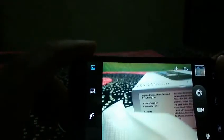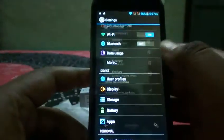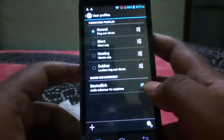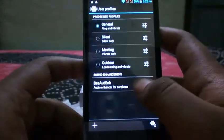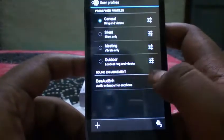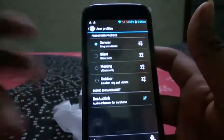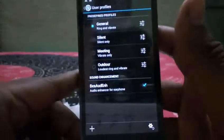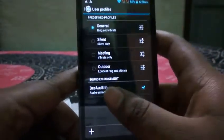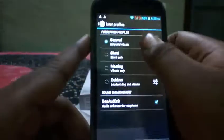Going back to the main menu, there is an audio enhancement feature called BES Audio Enhancement — something like HTC's Beats Audio but from Micromax — which appears to be an audio instance for earphones.